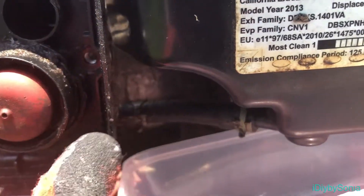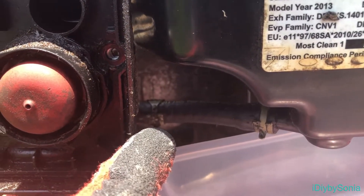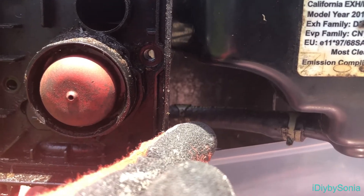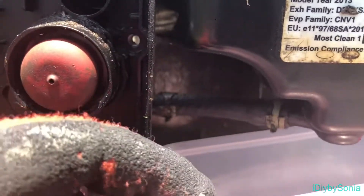I undid that clamp right there and moved it back a little. Now I'm going to pull the hoses back so that I can drain the fuel into this little container.